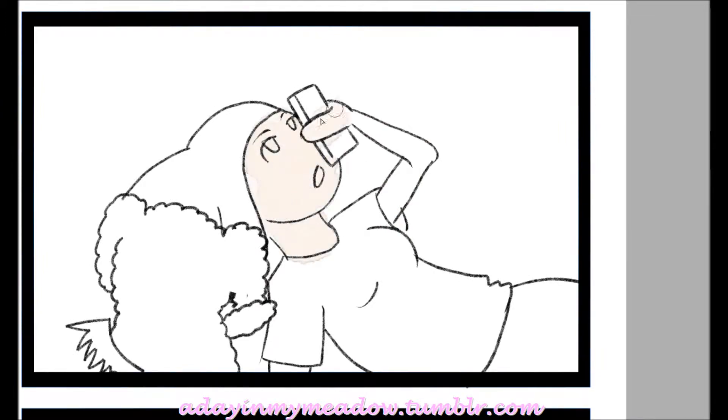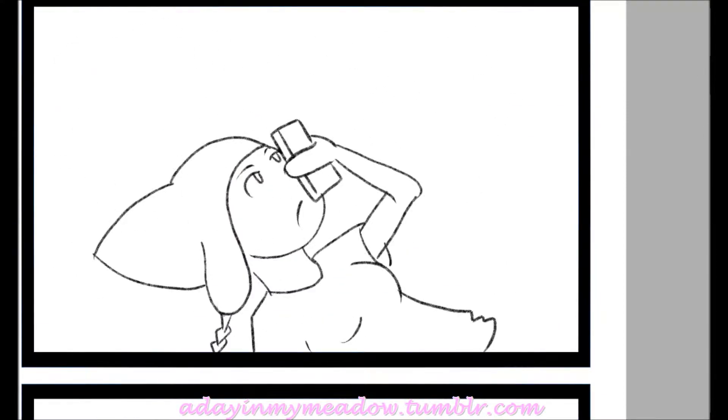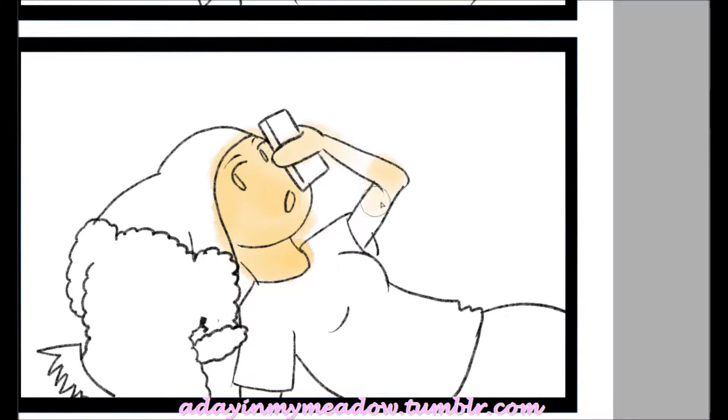So the video you're watching is a speedpaint — I don't know if that's the correct term — but basically you're watching me color my comic, and the comic is based off of true events. Hilarious, true events.